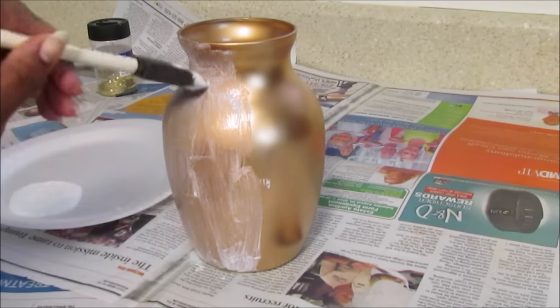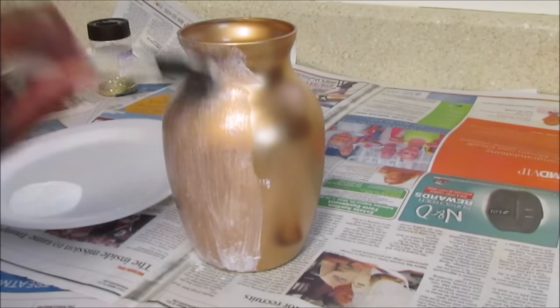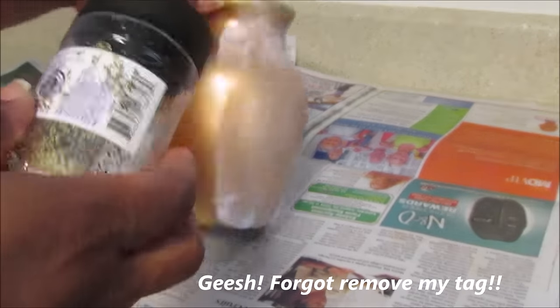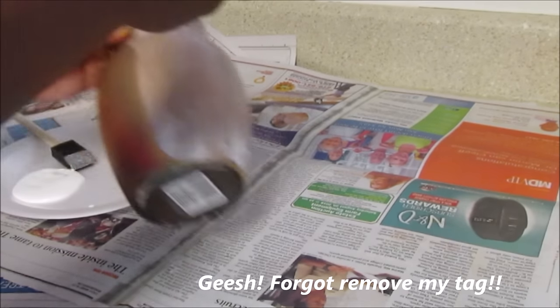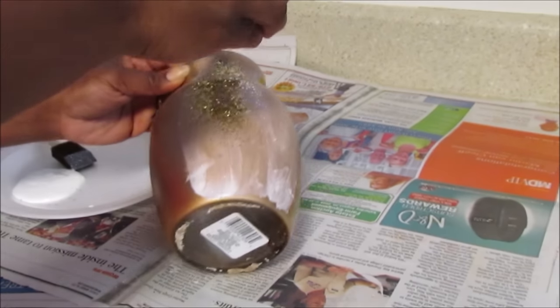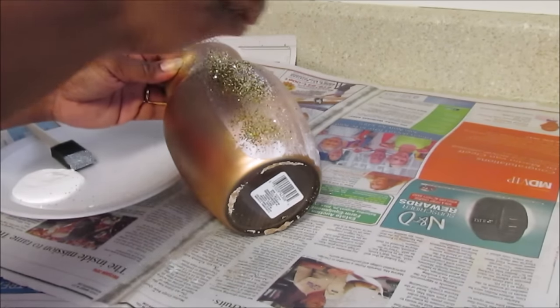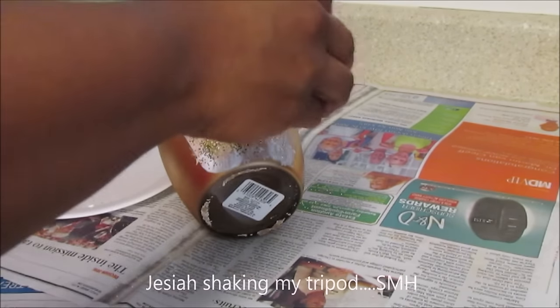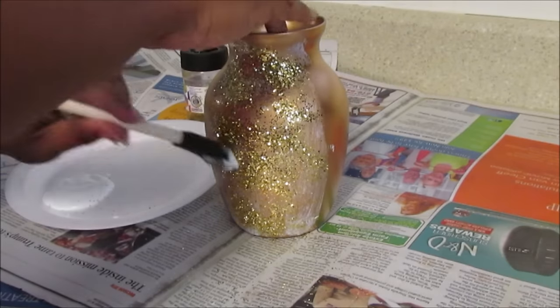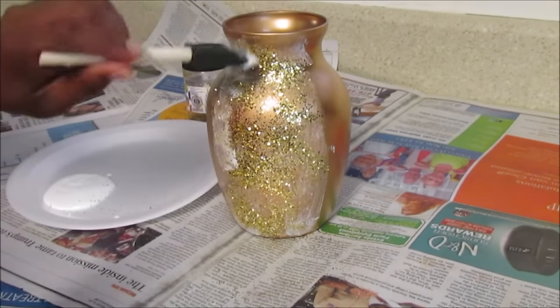No bigger than about four inches around, because it dries really quickly. Then I take my base — I'm trying to figure out how to do this because I'm left-handed — and I just sprinkle the glitter onto the Mod Podge and it will dry onto the base.